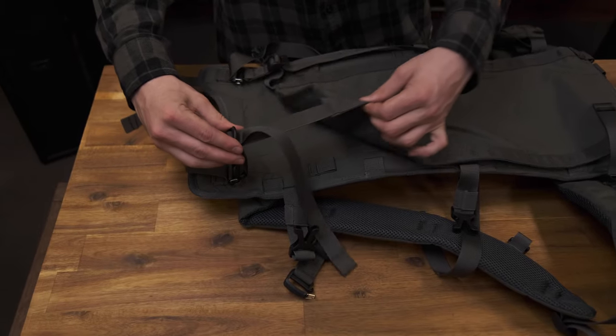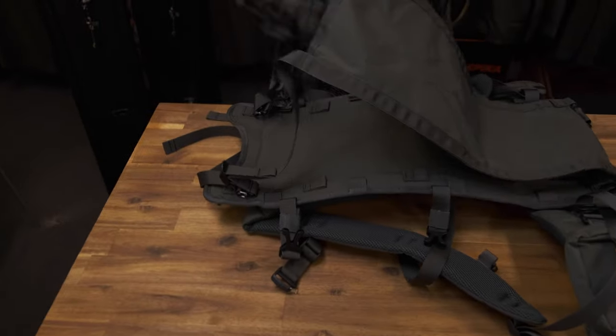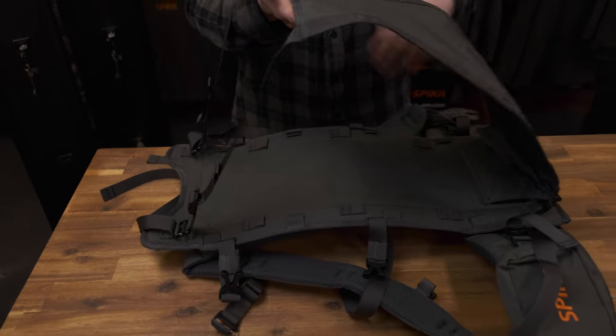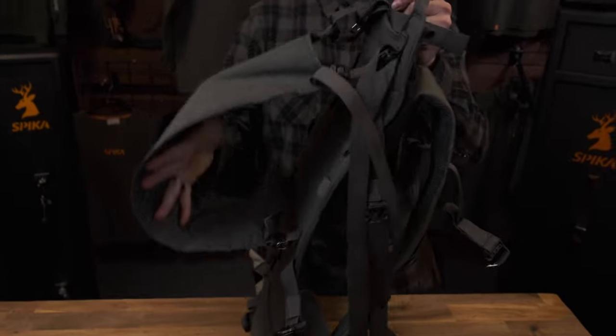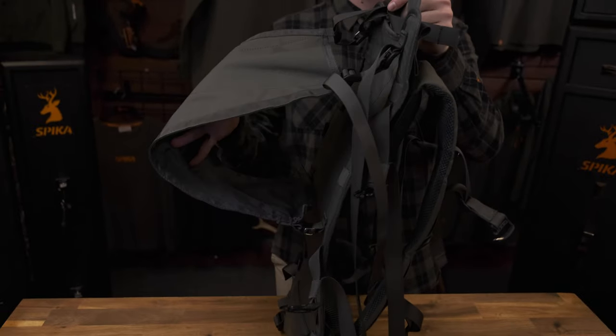Due to the varying size and shape of what can be hauled, the clips at the top and the base can be adjusted. It is best for the wearer to keep the meat as close to the frame as possible to ensure the best centre of gravity.